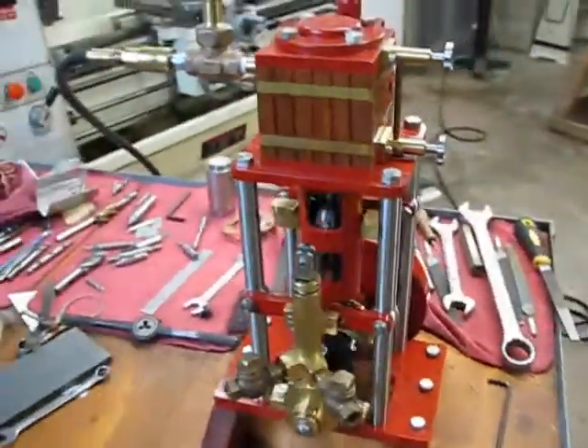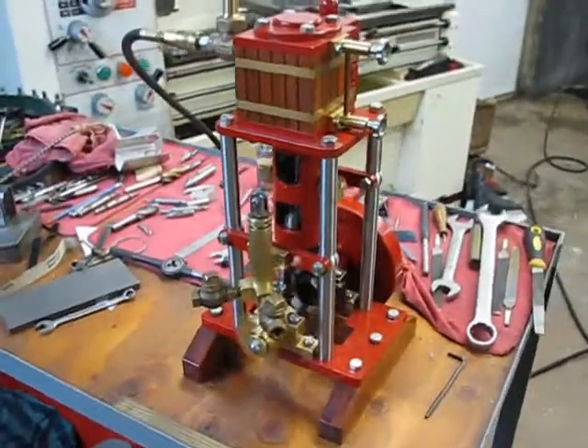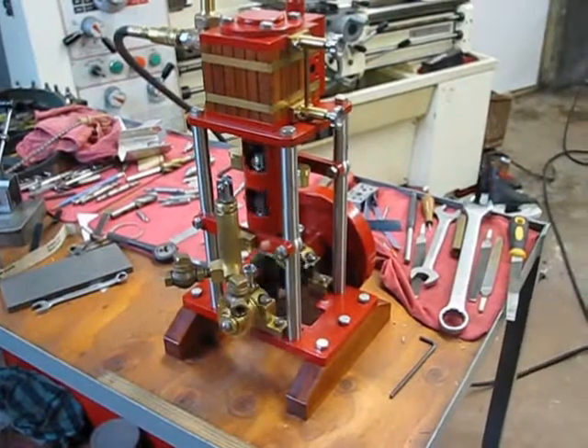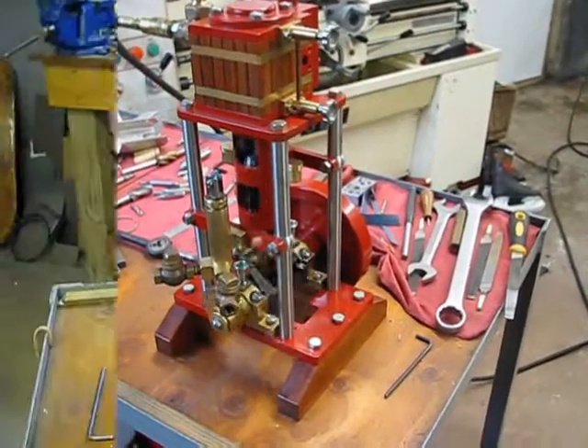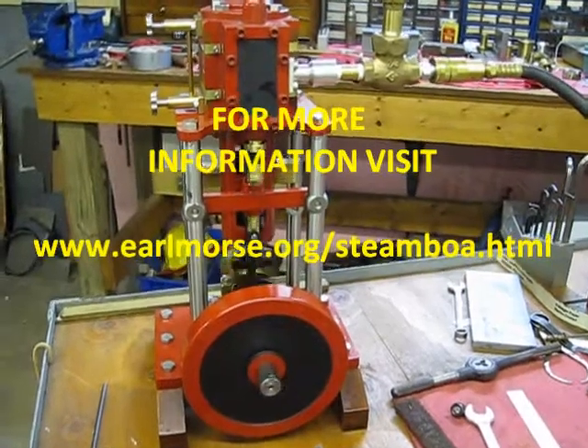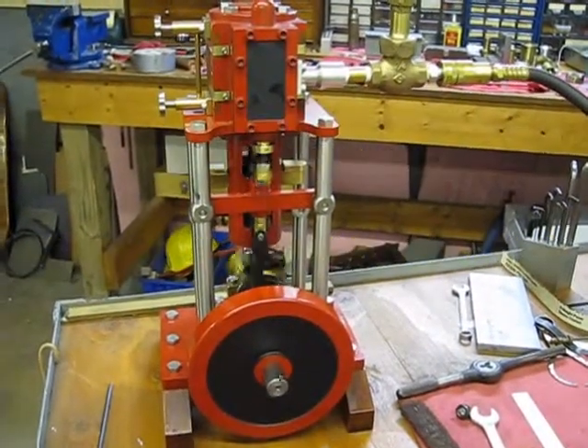We are running it on compressed air, and Joe had set the timing up for steam. Very nice. It is a 2 inch by 2.5 inch stroke.